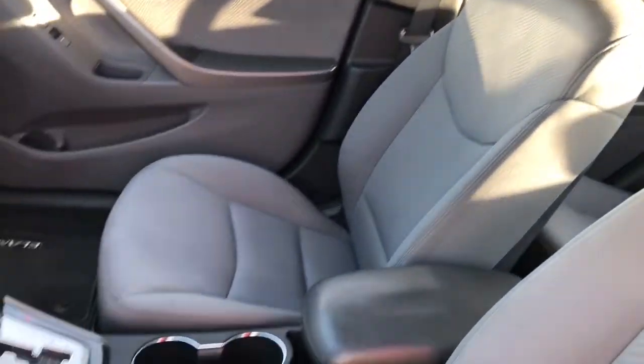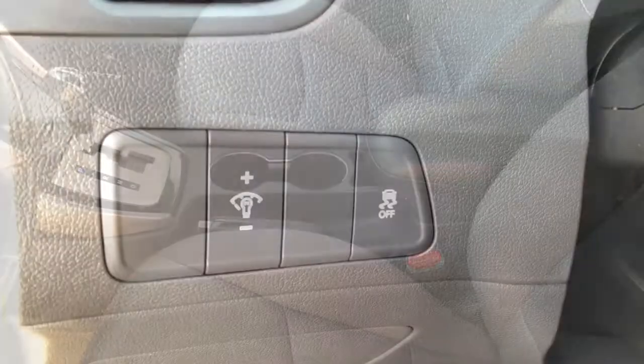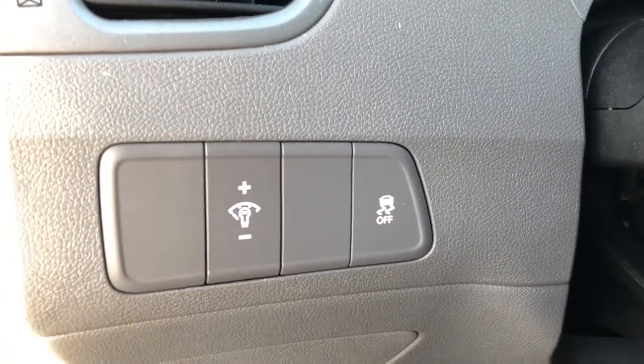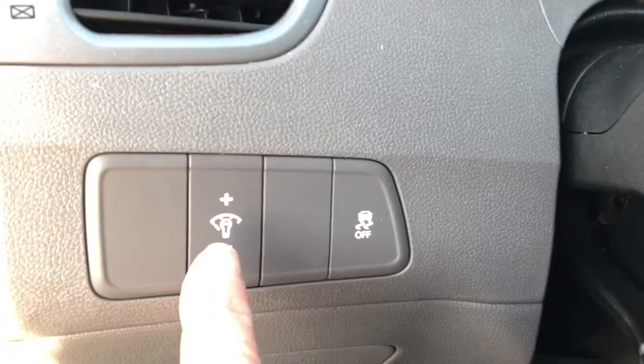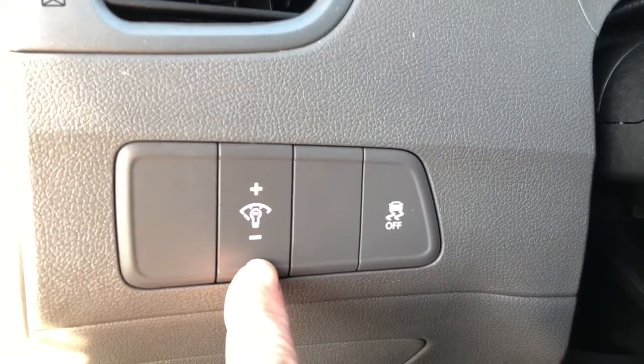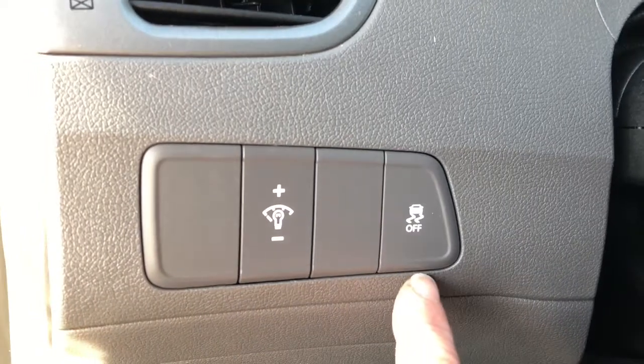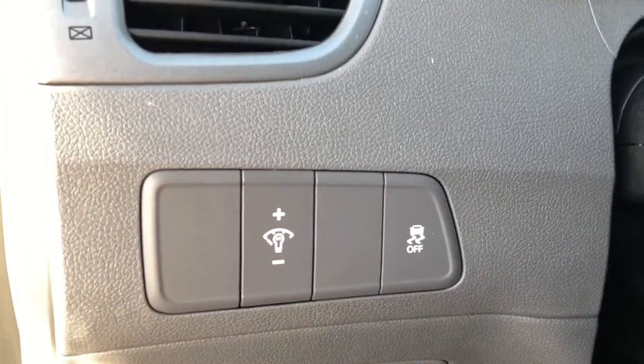This is an all cloth interior. To the left hand side of the dash right beside the steering wheel you'll see a couple of buttons. This one gives you the illumination of your gauges for night time driving — adjust the brightness that you want — and this one is traction control.